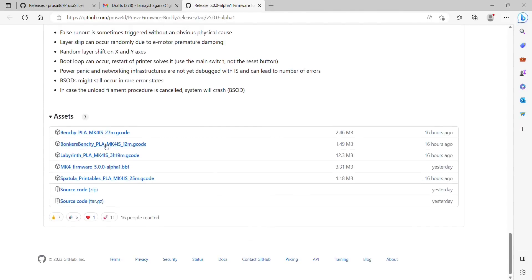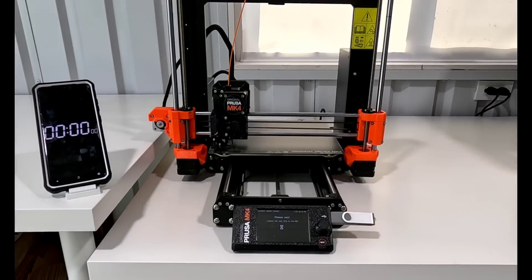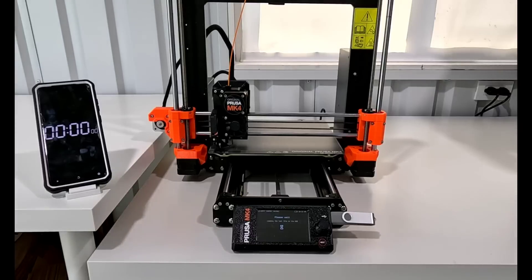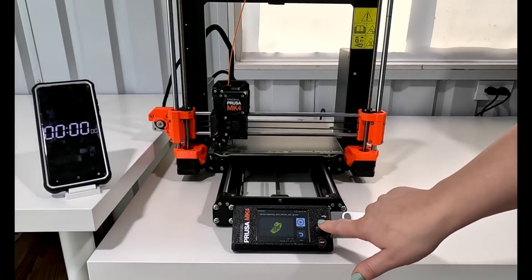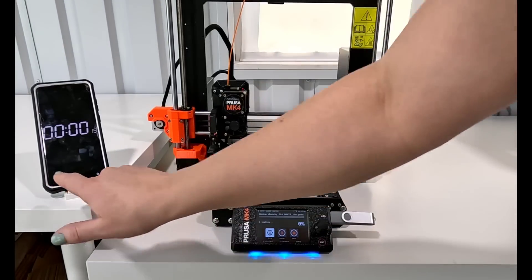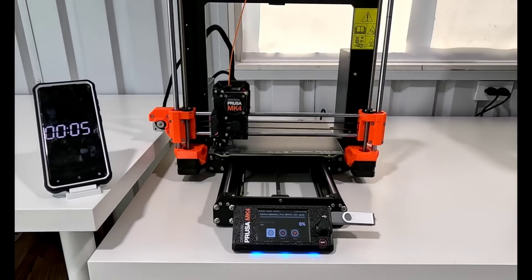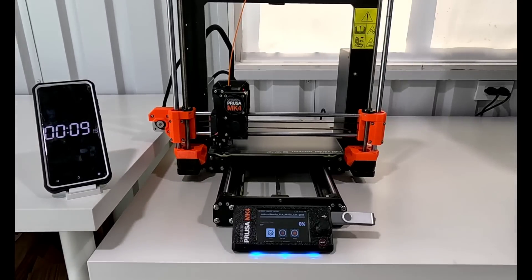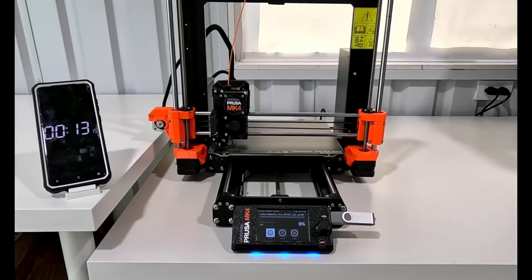I go back and download the Bonkers Benchy so that we can see how the pre-sliced g-code will work. I save this onto a USB, load it into the MK4, and get the timer started. I wanted to start the timer right when I click OK because I want to see how long it's going to take to start the print. Even though it's saying it's a 12-minute Benchy, how long is it really going to take from start to finish?